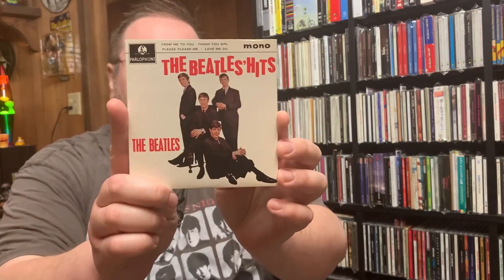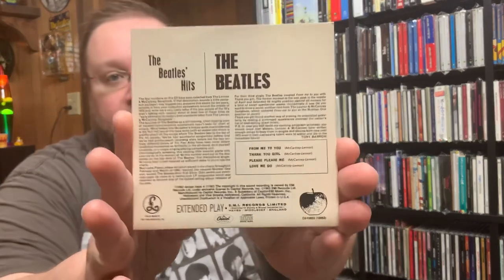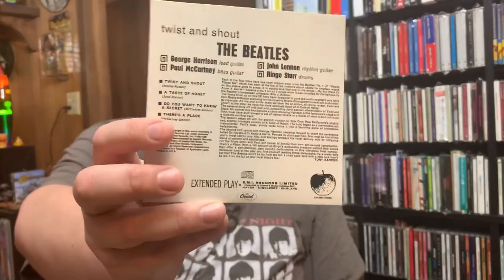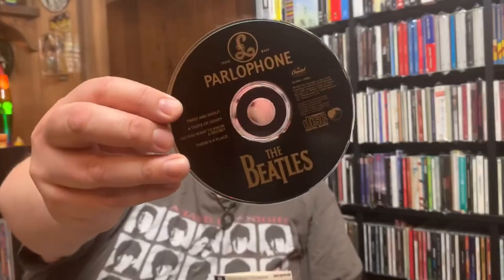Let's look at the contents. The first one is the Beatles Hits — they did try to recreate the original sleeves pretty well, right down to the back with all the info there. These are all presented in mono for the most part; they all got the same label — this kind of black and gold Parlophone. Next one up we've got Twist and Shout. There's the front — there really is no spine, so I'm not going to show you anything for the spine on these — and the back there, and the disc.